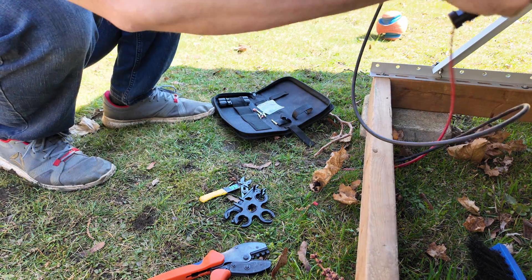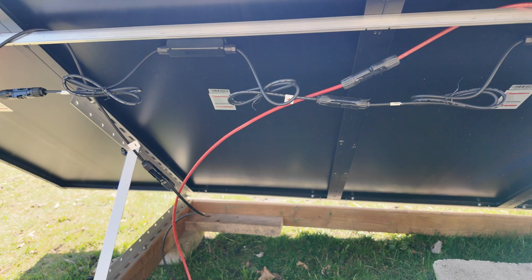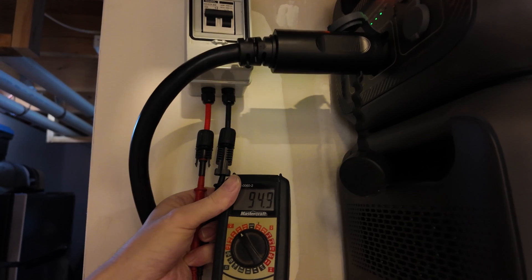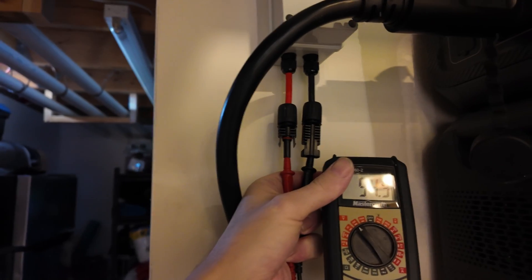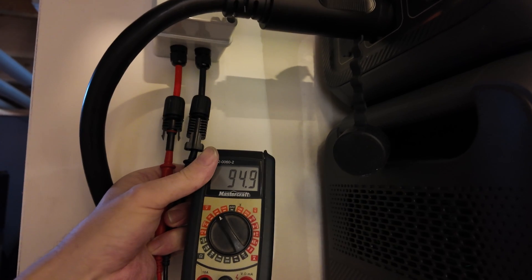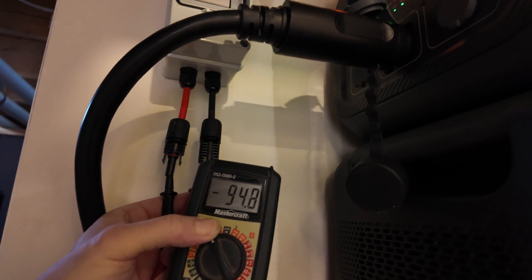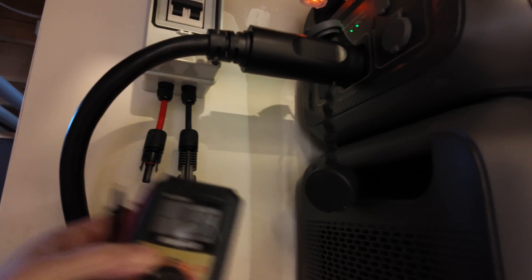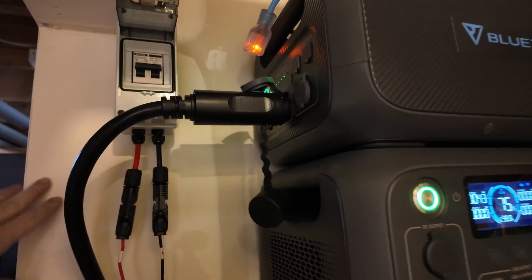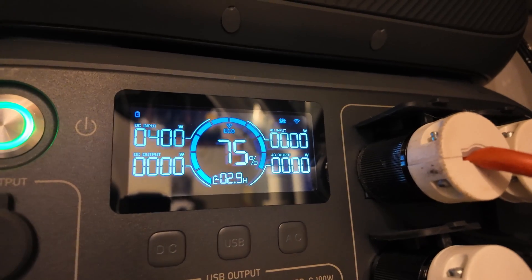Now that I have my negative and positive connected to the array, let's head inside and check the connections. Before connecting the wires through the breaker I'm checking polarity — it looks good: positive and negative are correct, and we're reading 94.9 volts. If polarity were reversed you'd see a negative number. Everything checks out, so I connect it to the Bluetti and flip the breaker on — and we have power coming in.